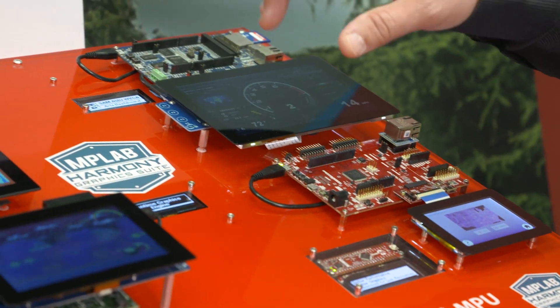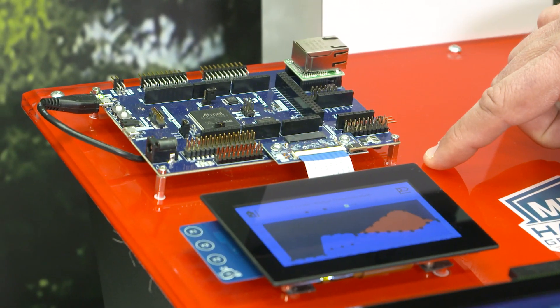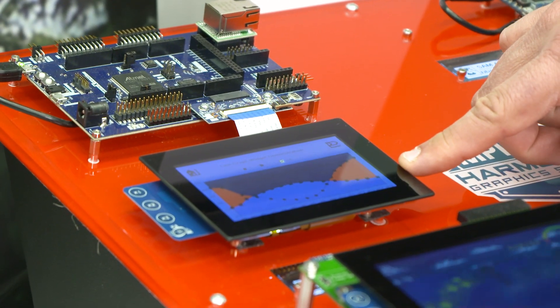The next step up would be a Cortex M7. This one is our SAM E70 running at 300 megahertz. This one is running a direct drive through the parallel port to this WQVGA display.